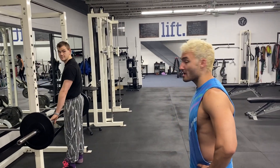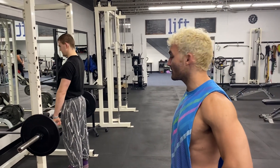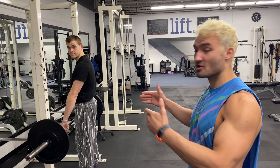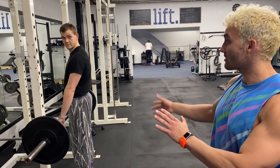We're going to be looking at a Romanian deadlift. The main difference between this one and a conventional deadlift is you're not going to be touching the floor. That's going to keep some tension on your hamstrings and glutes throughout the movement.